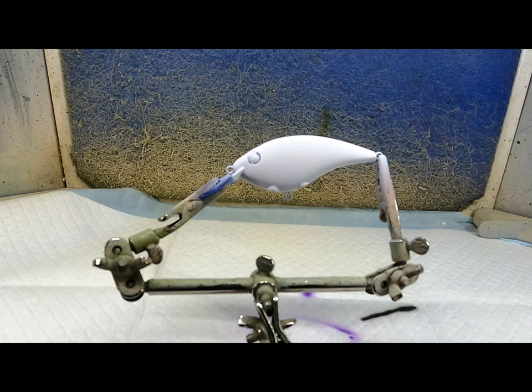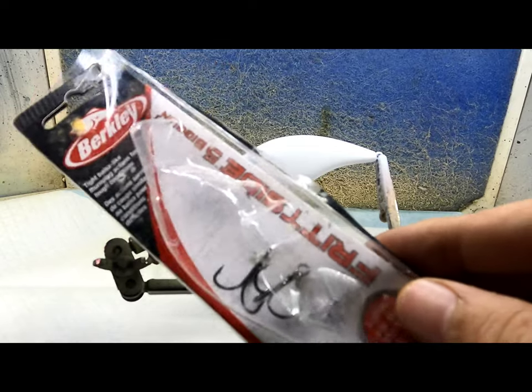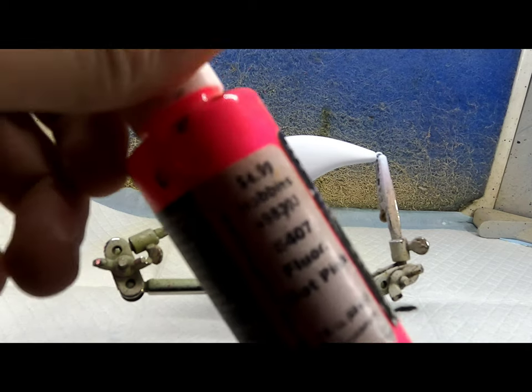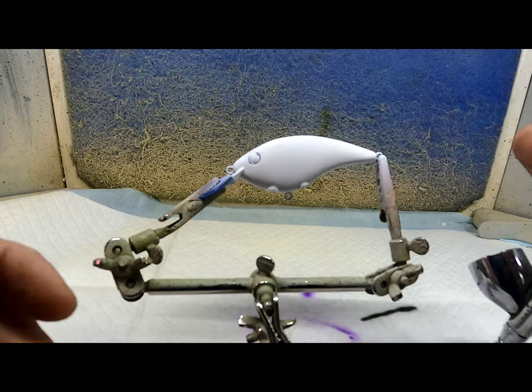Hello everybody, welcome back to Huey's Tackle. Tonight we're gonna paint this watermelon craw. I've got this Berkeley — I think it's called a Fritter side — and I'm gonna repaint it. First I'm gonna start off with some fluorescent pink. I've already got it base coated white.